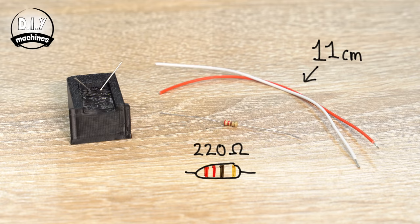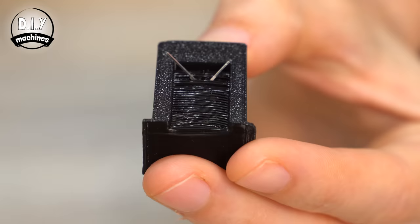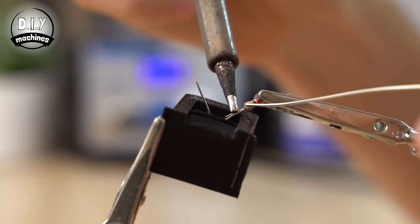We are going to shorten the anode leg before we attach the resistor, so that we can fit all of the electronics inside the lantern with ease. Make sure that before you cut it, you've identified it and don't forget it. Before we solder the resistor to the LED's legs, you need to shorten it on both sides as well as the anode on the LED. Once this is done, you can solder them together.